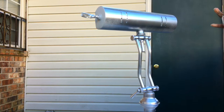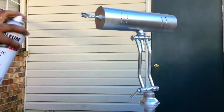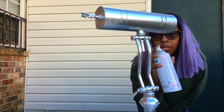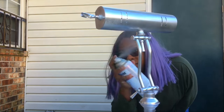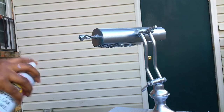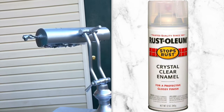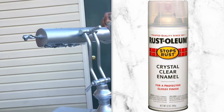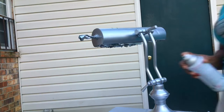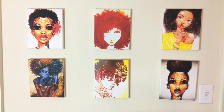It came out really bright silver — look at that color! I think I only used about two coats. Lastly, I went in with my top coat, the Crystal Clear Enamel Awesome from Rust-Oleum. That took about two coats as well. And then we are done, you guys!